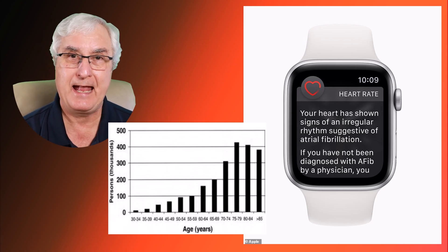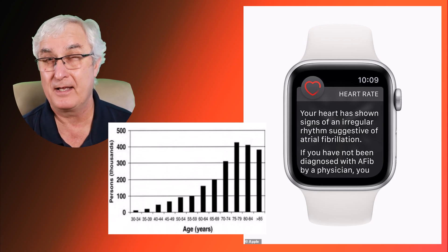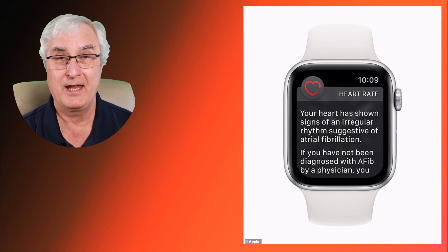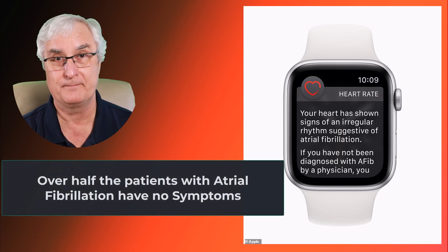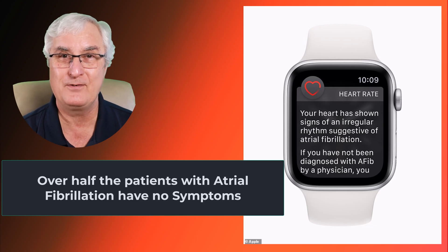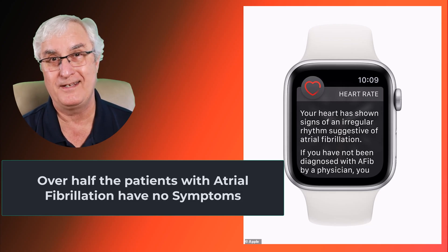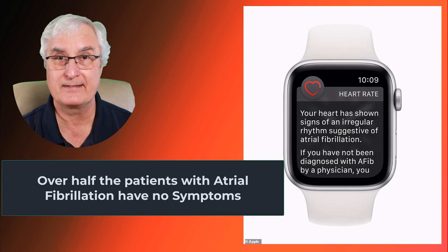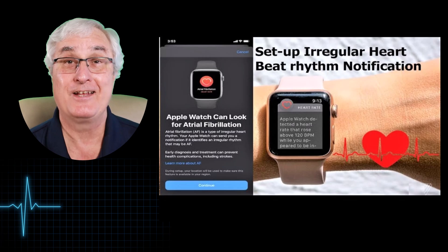The ECG app will tell you if you have atrial fibrillation. You may feel some fluttering in your chest or palpitations, do the ECG app on your watch, and it analyzes the result and says whether or not you have atrial fibrillation. Now, if you don't have any symptoms, why would you do the ECG? That was part of the problem with the initial ECG app — you actually had to have symptoms, sit down, rest, and put your finger on the watch to do an ECG.